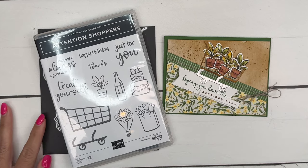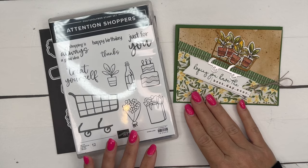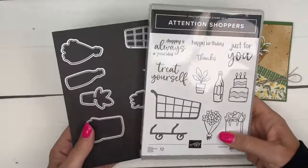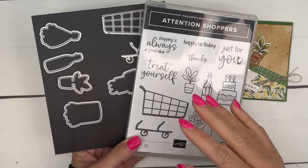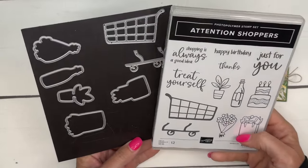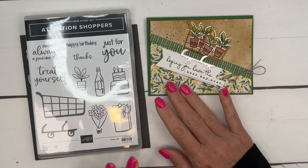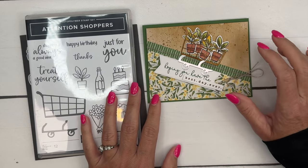Hey everybody, Erica Serwin here from Pink Buckaroo Designs. I have the first of my Attention Shoppers series project today. This is a bundle from the new 2024-2025 Stampin' Up Annual Catalog — probably my favorite from the catalog. I absolutely love it, it's just so cute. I'm using some other new things: the Mediterranean Blooms Designer Series paper and this new wood grain specialty paper.